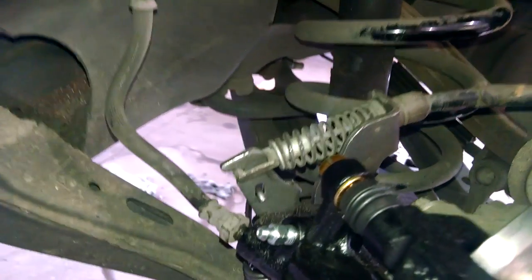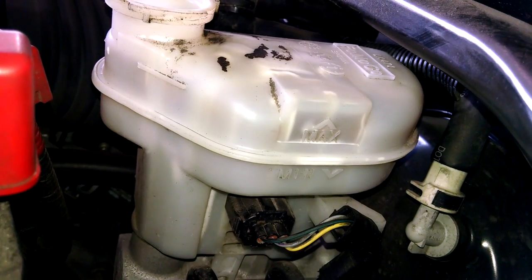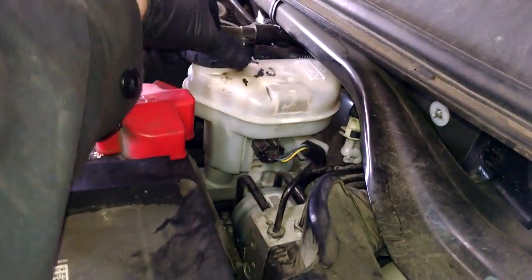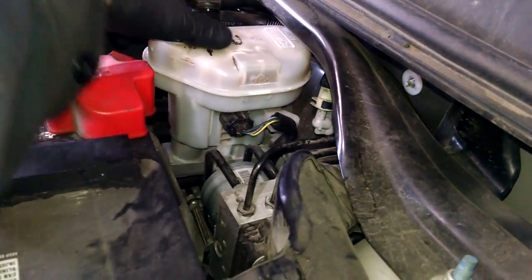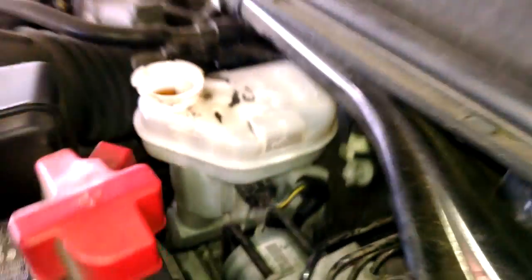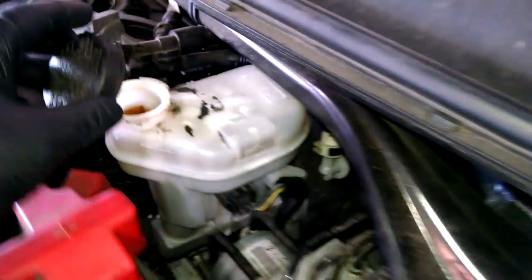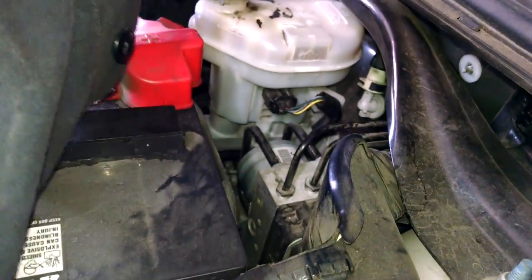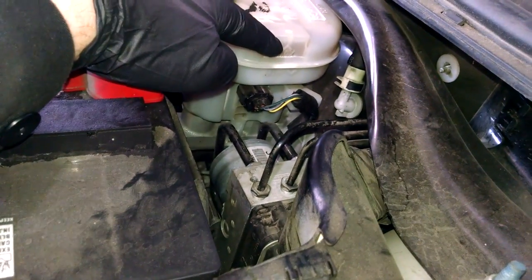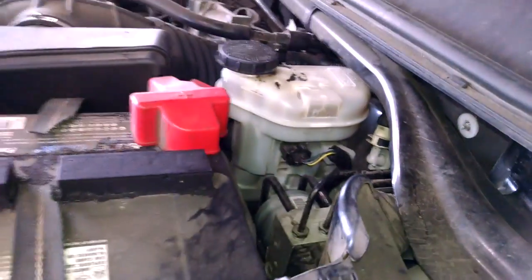Let it gravity bleed for a little bit. Here's the master cylinder — there's a cap with screws on and off. I'm going to top it off. There's the maximum marker right there. We've got it topped off and we're going to bleed our brakes.